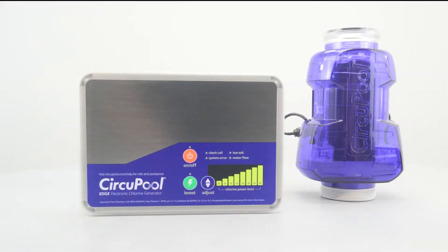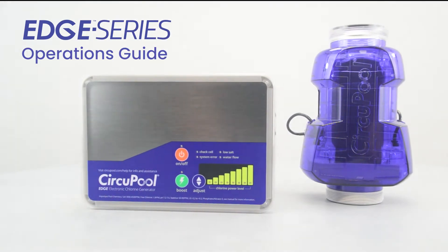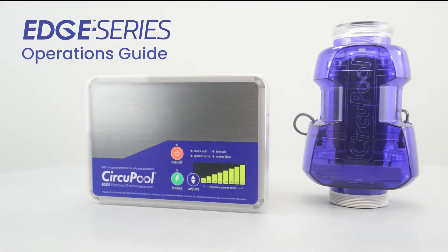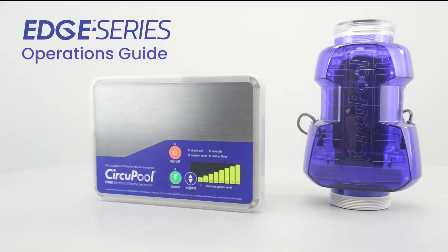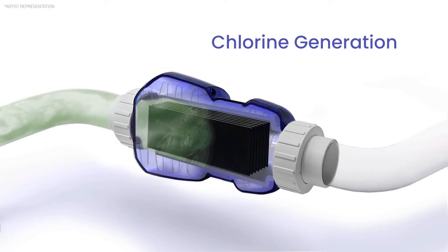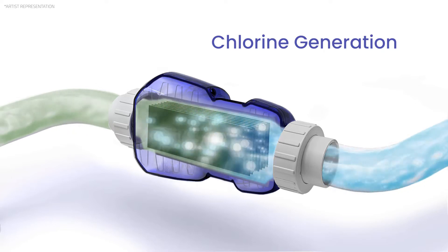Hello and welcome to the operation section of your CircuPool Edge Series Electronic Chlorine Generator. This is what the salt system looks like in front of us. Its main purpose is to sanitize the pool. This device does this through electrolysis by converting salt molecules in the water to a free form of chlorine.